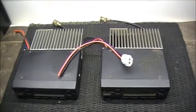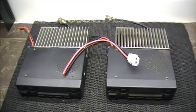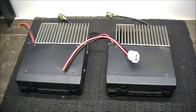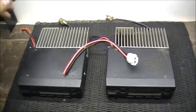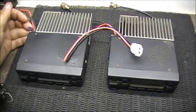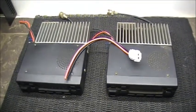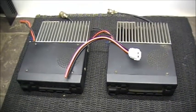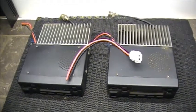So without further ado, this is going to be about that same crossband repeater that I started to construct about two years ago. These are the two radios — I still have them. The power cords were cut off of them and the interconnecting wires right here were snipped. I'm going to resurrect this crossband repeater and put her back to life again.